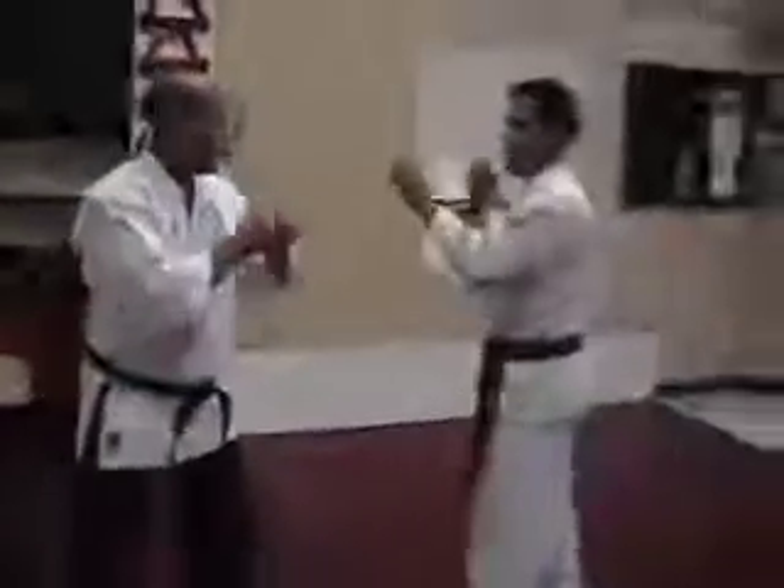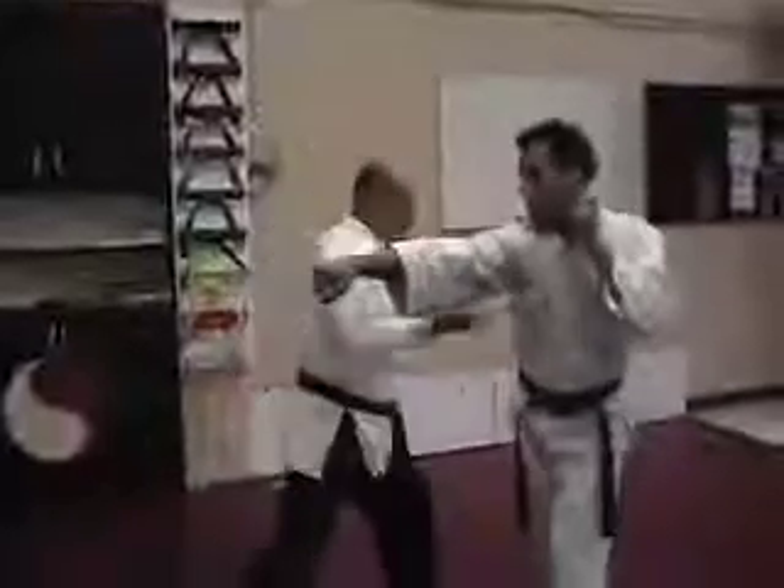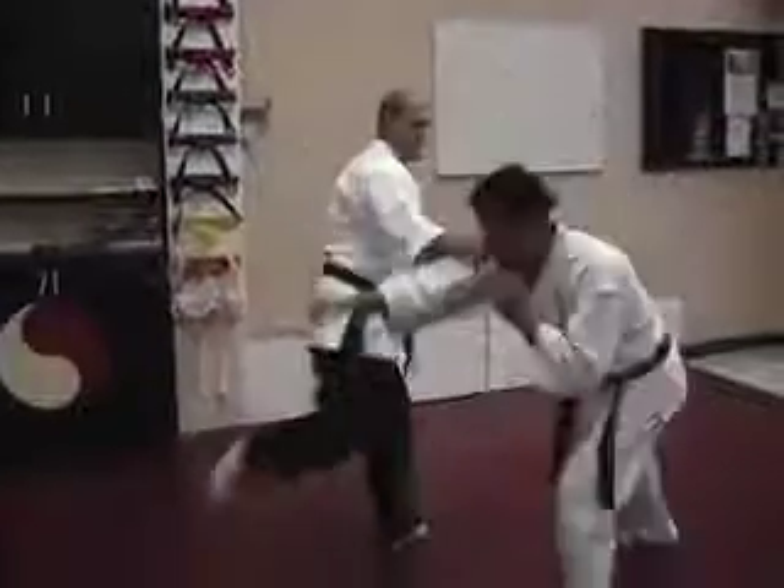One more time. Coming at you, you move to the side, strike, strike, roundhouse.